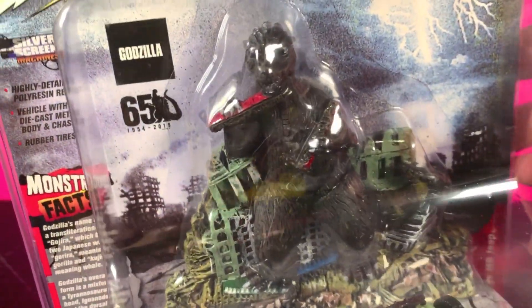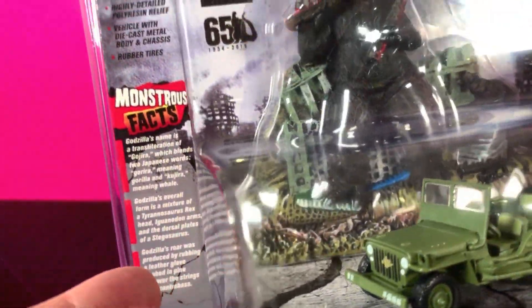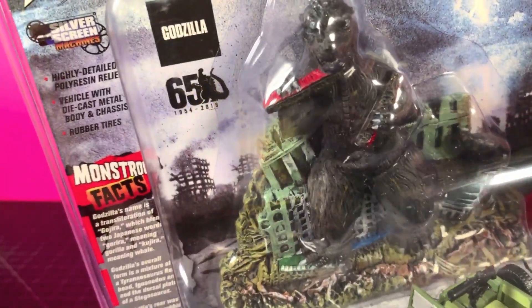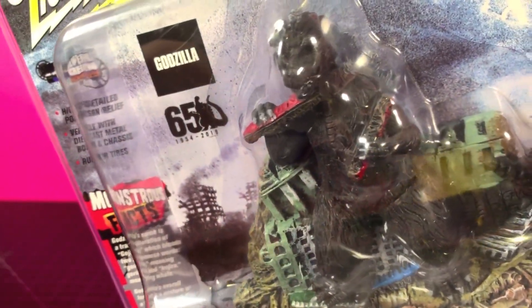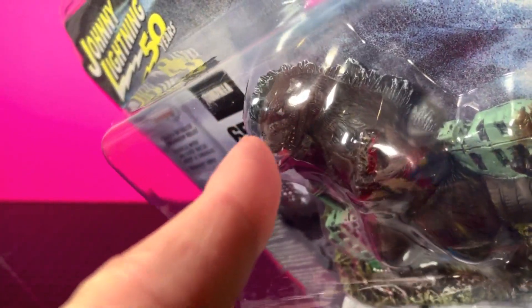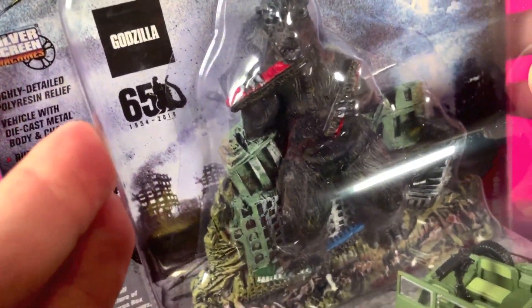He's standing on top of some rubble eating some train cars — or maybe a meatball sub, it's hard to tell. It's a very odd-looking Godzilla; I guess it's supposed to evoke 1954, but it kind of looks like a '55. The eyes are giant and weird, if you can see that.